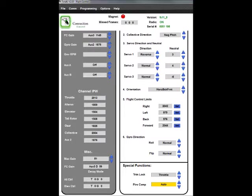The first thing we're going to do in setting up the model for flying is to mechanically trim it for pirouette compensation. In this image, you can see that the auto pirouette is activated in the pirouette compensation. Now we just need to go and actually mechanically trim the model in a hover with fly control off.